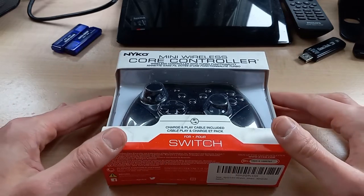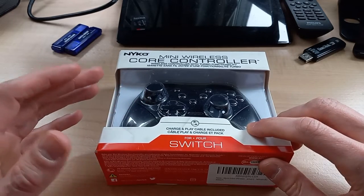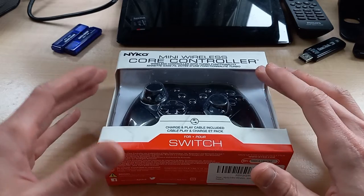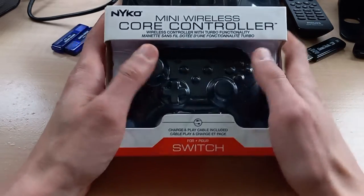What's interesting about this is that it's advertised for the Switch, but you can also use it with a PC or an Android device. So it gives it a little bit of extra functionality, but the real reason why somebody might pick this up is because it's mini — and it is mini.